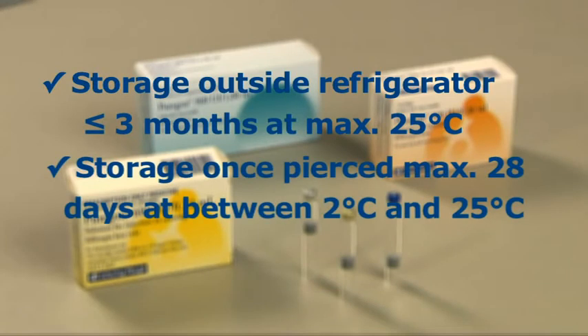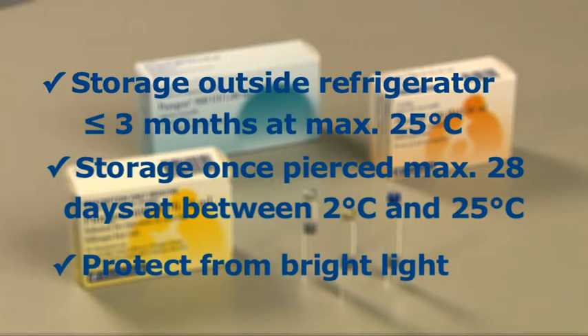Please note, however, that once the rubber inlay of the cartridge has been pierced by a needle, the cartridge can only be stored for a maximum of 28 days between 2 and 25 degrees centigrade. It is also important to protect the Puragon cartridges from bright light.